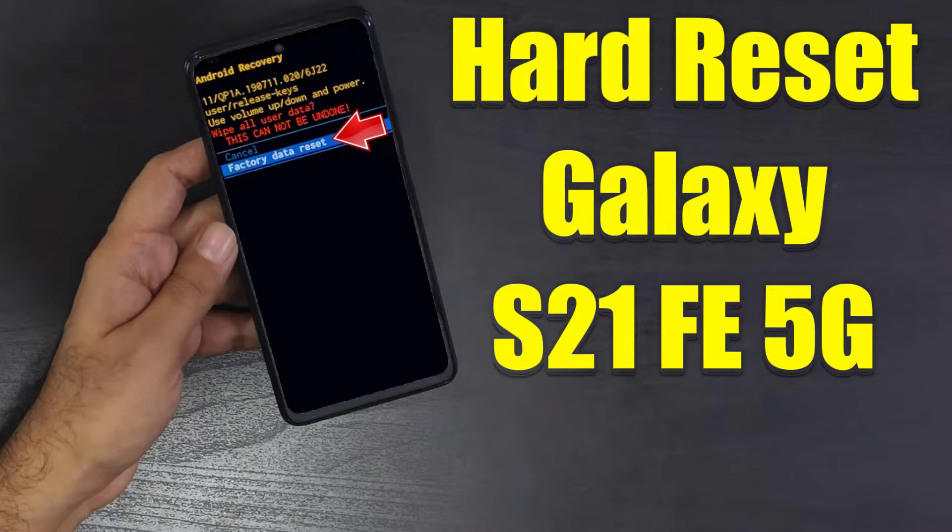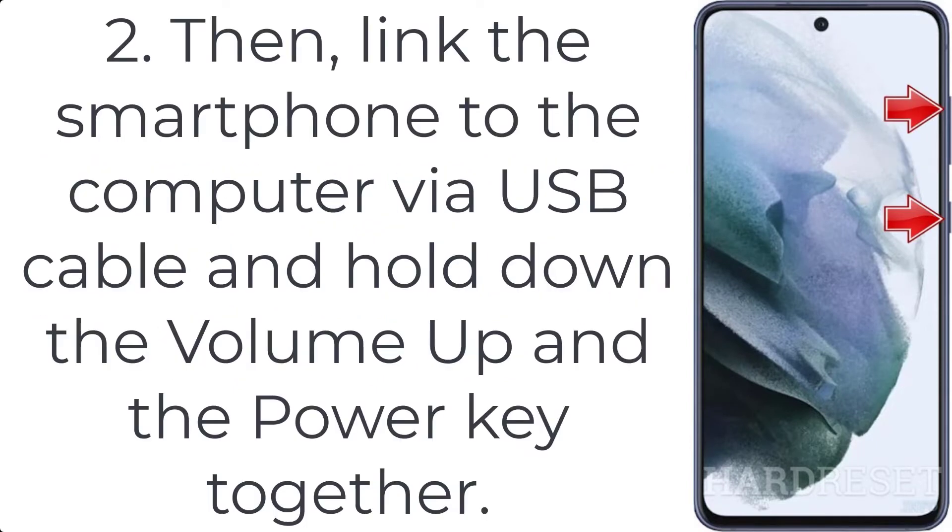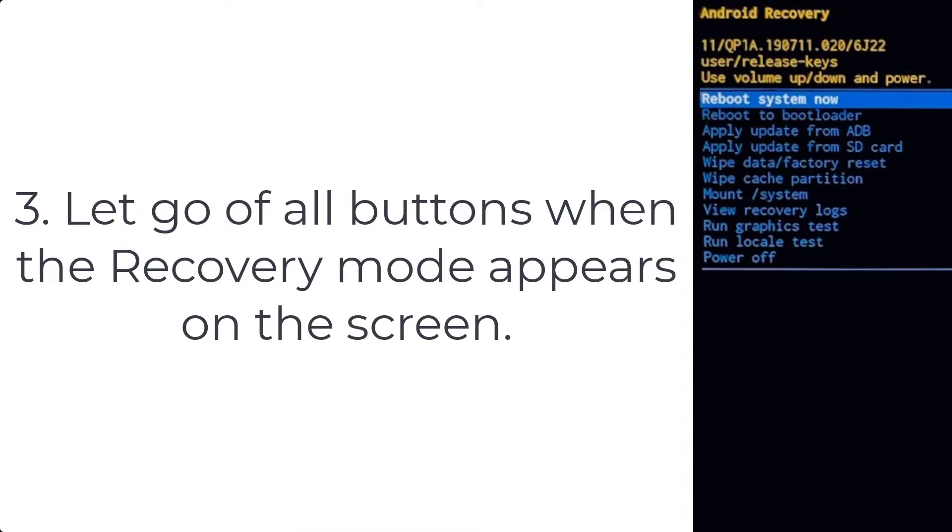How to hard reset Galaxy S21 FE 5G. Step 1: use the volume down and the power button to completely turn off your phone. Step 2: link the smartphone to the computer via USB cable and hold down the volume up and the power key together. Step 3: let go of all buttons when the recovery mode appears on the screen.